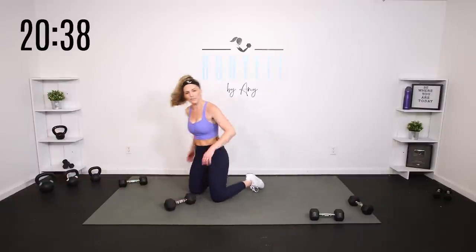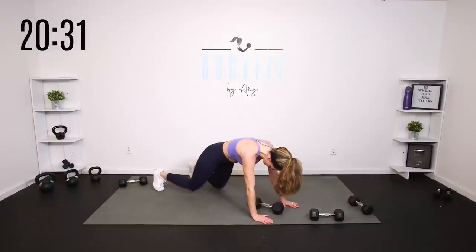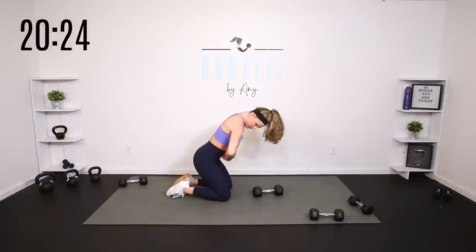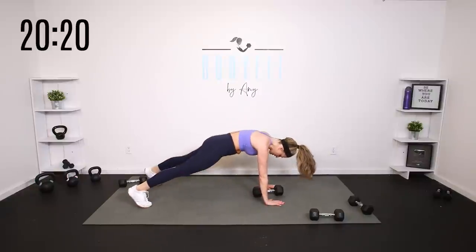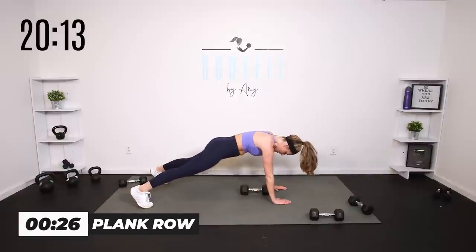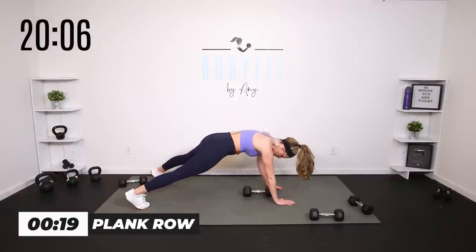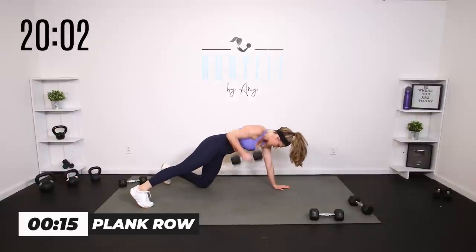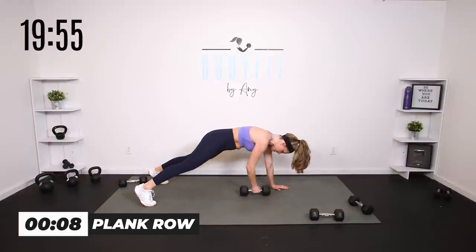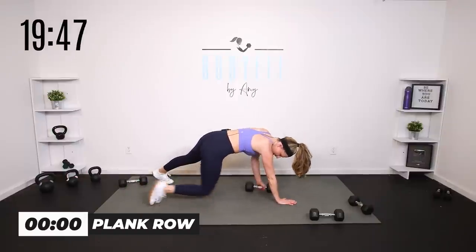Let's take it to a plank row. You can take it on your knees one at a time, or come up into that high plank alternating. 30 seconds — tuck that pelvis, wrap everything in, strong high plank position. Row, elbow up. If that's not right for you, just hold the plank or lift those arms up — that works too without the weight. Or drop the knee in between for a little extra balance if the plank row is challenging.